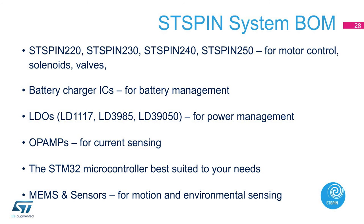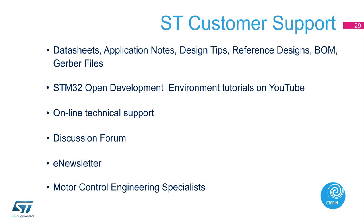Here we list the typical ST-Spin system bill of material. The motor drivers are ST-Spin 220, ST-Spin 230, ST-Spin 240, and ST-Spin 250 for motor control, solenoids, and valves. There are battery charger ICs for battery management. LDOs for power management include LD1117, LD3985, and LD39050. Op-amps are used for current sensing. One of our well-known STM32 microcontrollers, and MEMS and sensors for motion and environment sensing. For more detailed information, you will find a range of documentation including data sheets, application notes, design tips, reference designs, BOM, and Gerber files on ST.com.